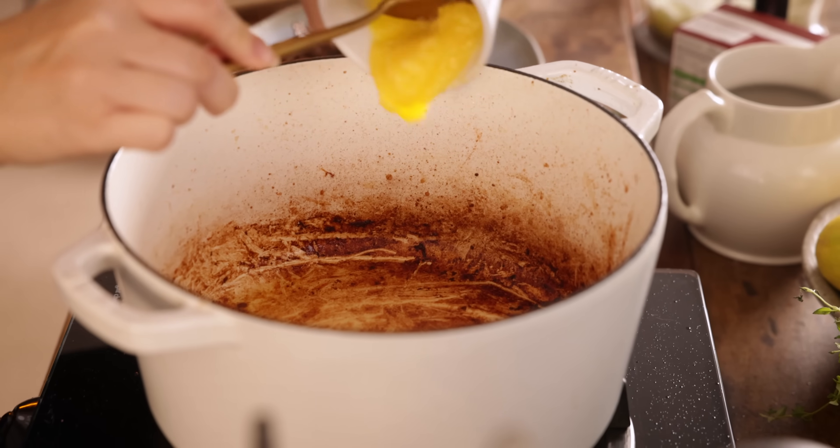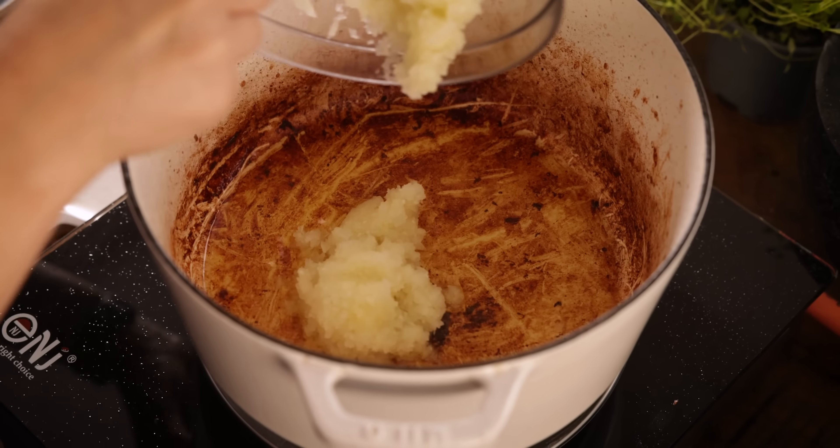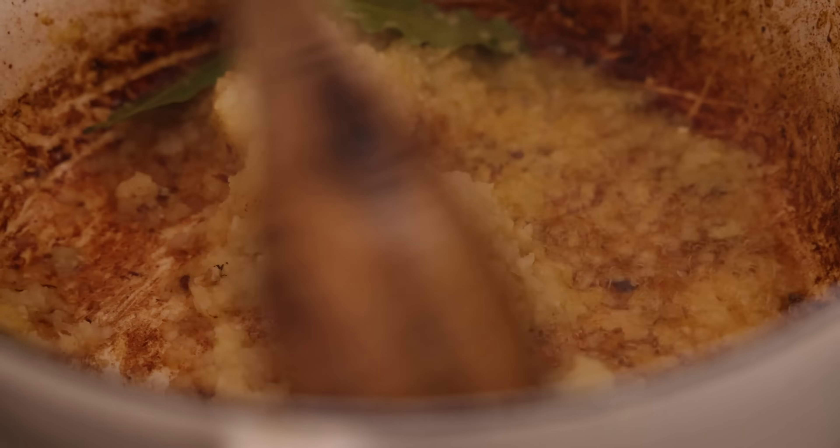Now we're going to add another tablespoon of ghee or sunflower oil to the pan and cook the onion paste together with two bay leaves for about five to six minutes, stirring occasionally until the onion starts to brown slightly at the edges of the pan.